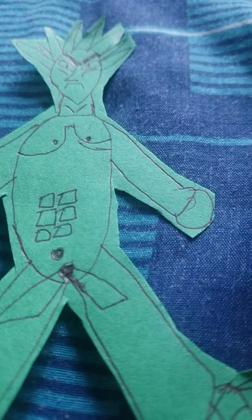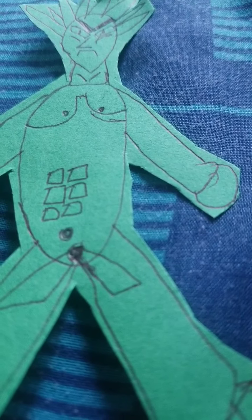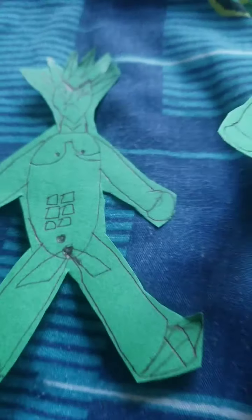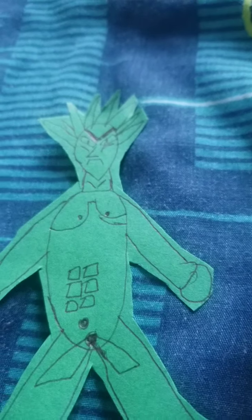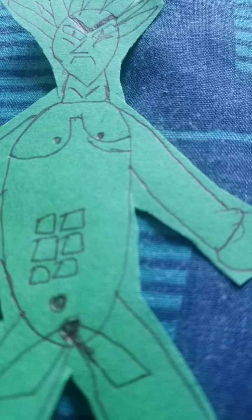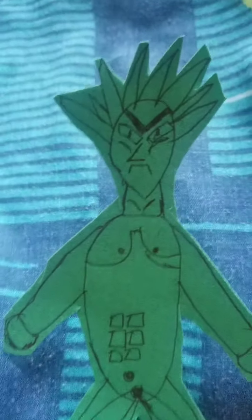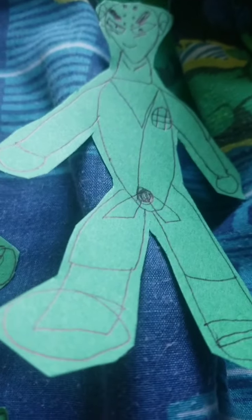Hello guys, welcome to this video! Today I want to be showing y'all my Dragon Ball Z characters I worked on. As you can see here, this is Ultra Instinct God Goku. I made him have a six pack from the show, and I also made the pants and the shoes — I made everything for this character.